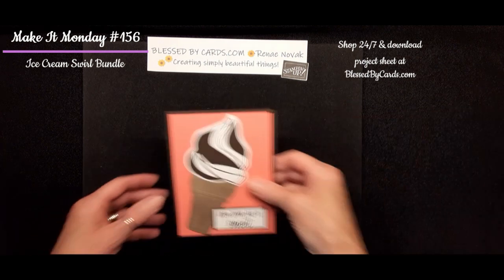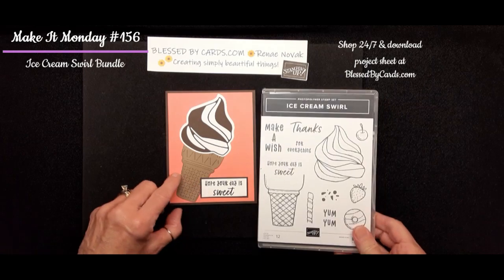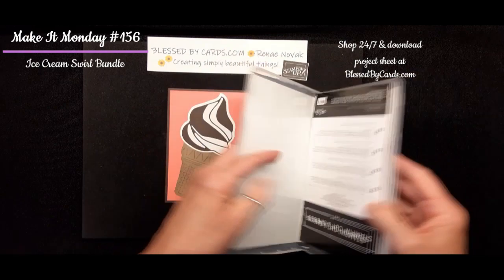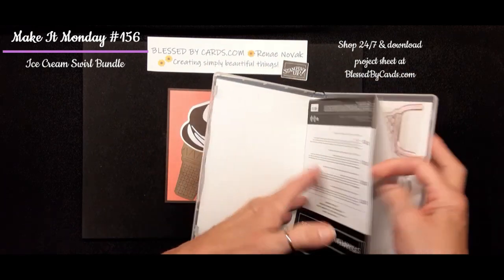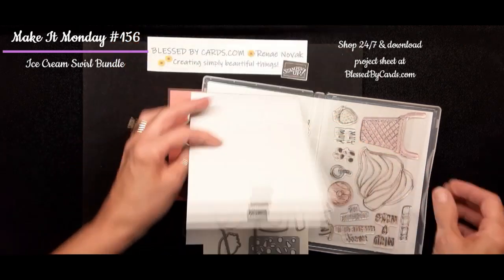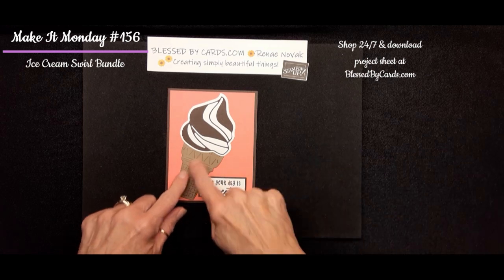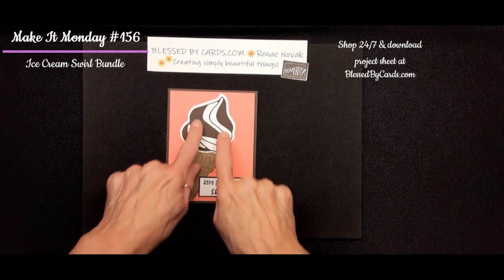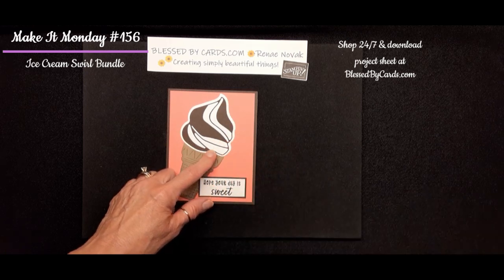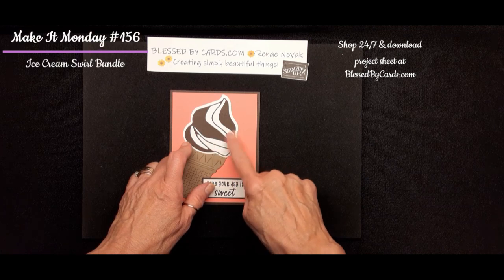My second card is another ice cream cone, and this time I used the dies that are included with this bundle. There's a die in here that's as big as the ice cream and it cuts out that fancy swirl. I also cut out the cone itself. I used Early Espresso for a chocolate look and basic white for vanilla, for that chocolate and vanilla combination.